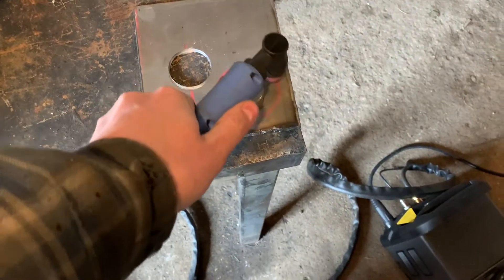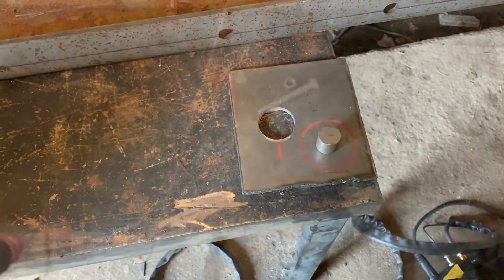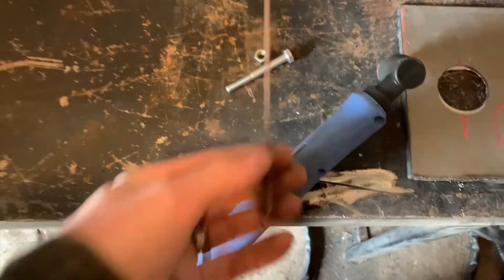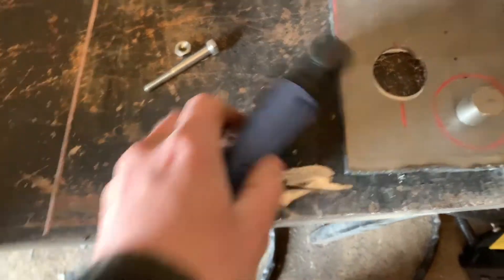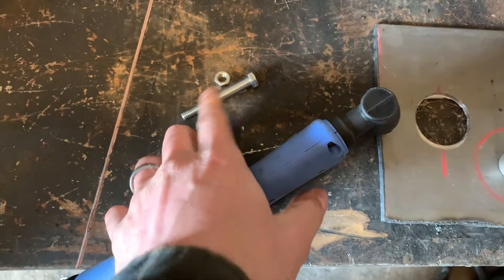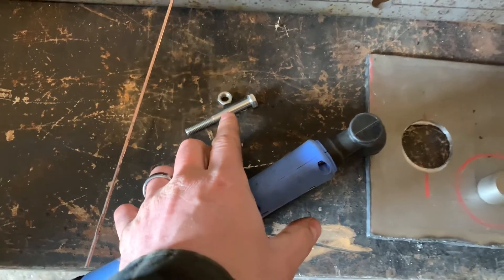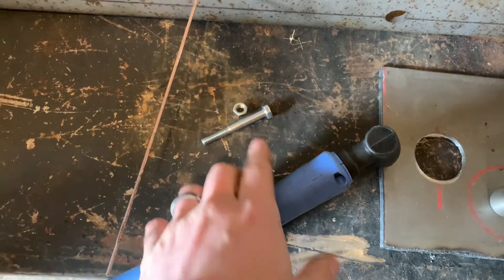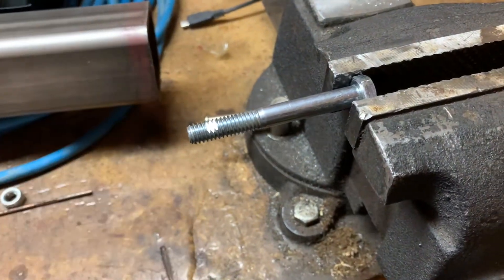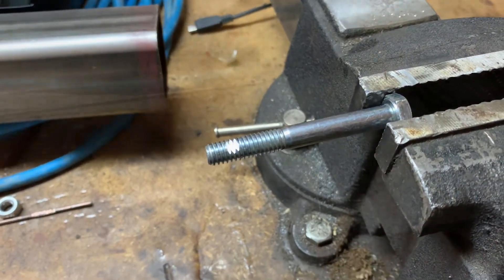Here's what I'm going to do: take this filler rod, bend it around the cup, drill a hole in here, and use this bolt — the nut is like a lock nut — and then put a point on here. I just used the four-inch grinder and made a flat spot to center punch and drill the hole.